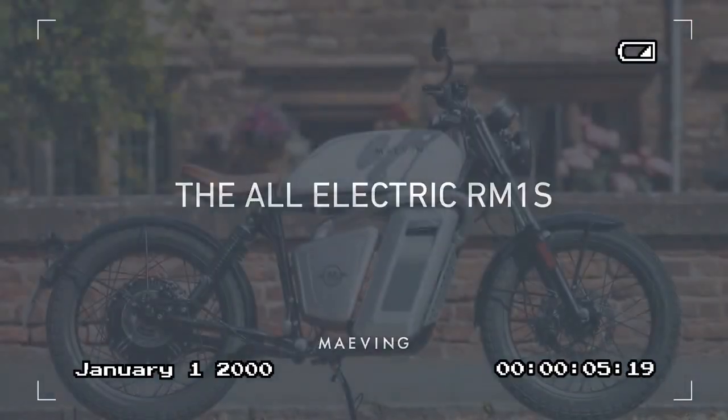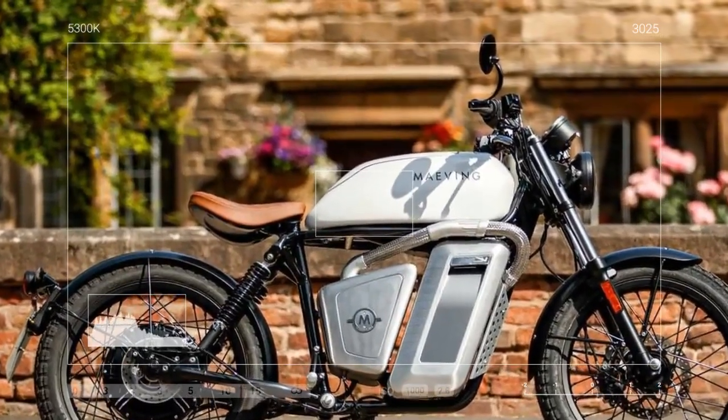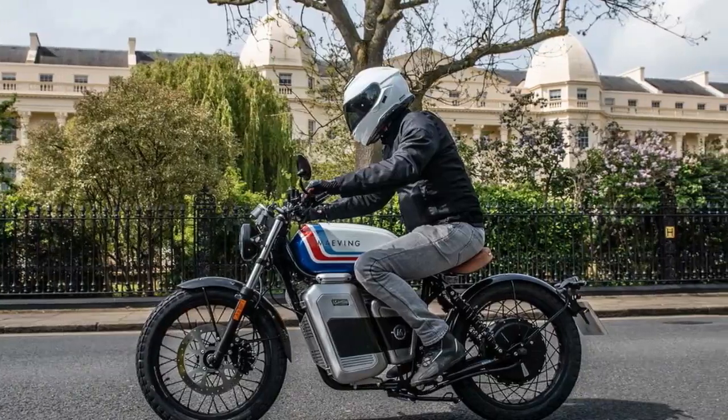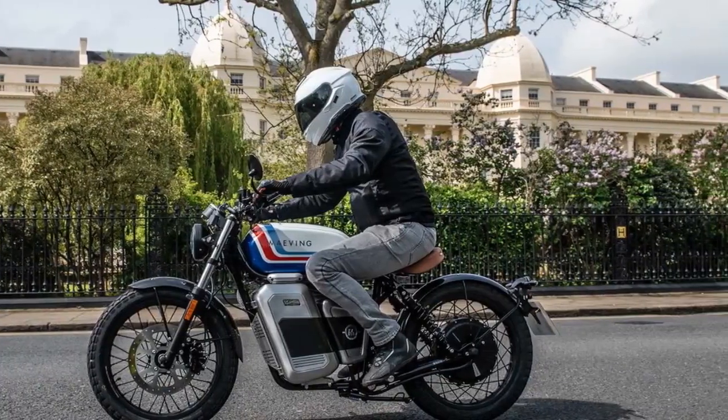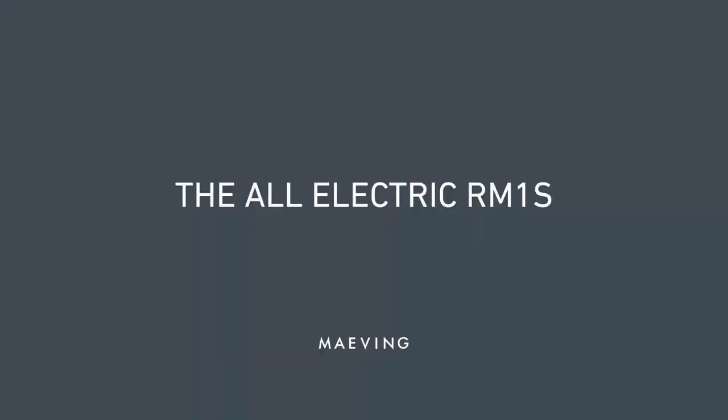Meanwhile, the upright riding position, 2.6-gallon storage compartment, and multiple ride modes equip the bike for urban challenges. If it seems like we're glossing over the critical components of a modern motorcycle, it's because the RM1S's main attraction lies in its 7-kilowatt hub motor and 2.7-kilowatt-hour batteries.